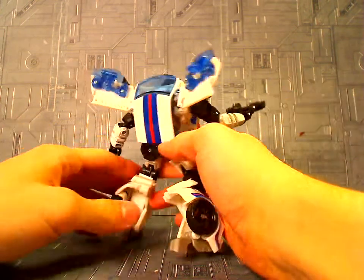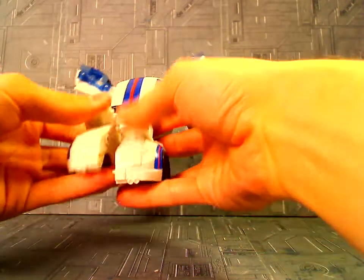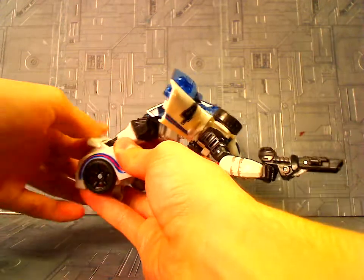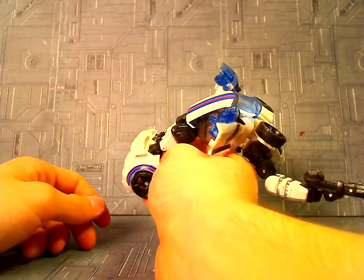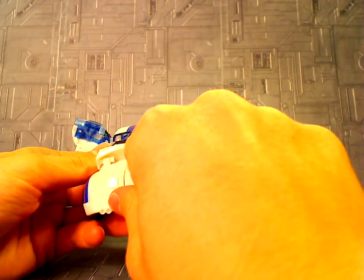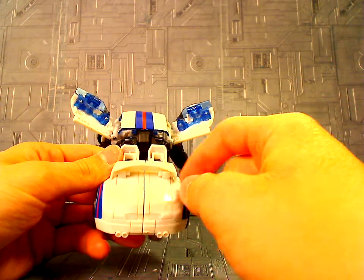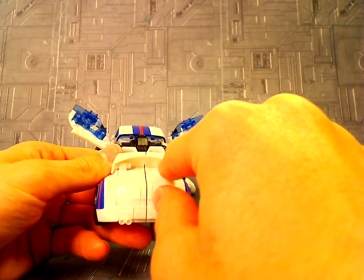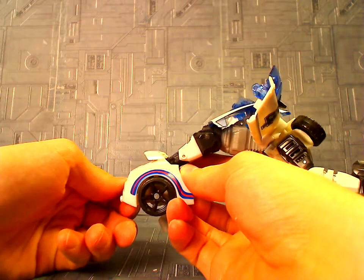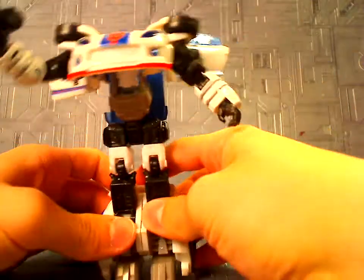One cool thing I want to show you: if you transform his legs and put his back section of the car mode together, normally this spoiler would be up to about here. But I made it a lot lower so it's more level. What you can do — right in here, these plastic parts that are part of the leg — you can kind of shave off this plastic just a little bit, and it makes the spoiler not so high up. It comes down a little bit further, and it really pays off in the vehicle mode. I'm certainly glad I did it.